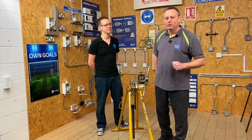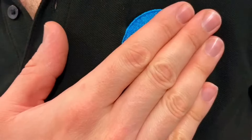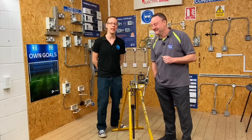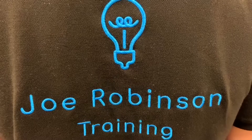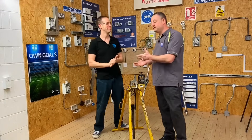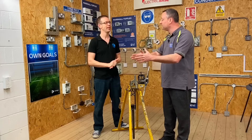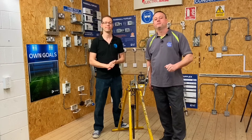One of us is wearing some new merch. Joe's finally got himself some Joe Robinson Training t-shirts. He hasn't quite decided to sell them yet. What's nice is when he turns his back to the camera to work on the whiteboard, you can see 'Joe Robinson Training' across the back. GSH Electrical is our joint channel covering installation theory, testing, fault finding with Marcus, and on-site work with Matt to help you through your apprenticeship.